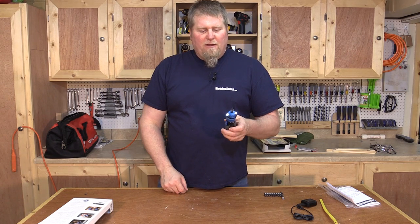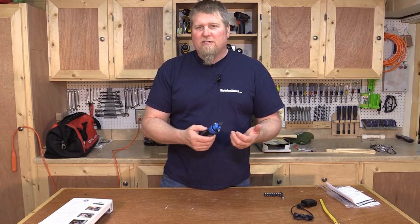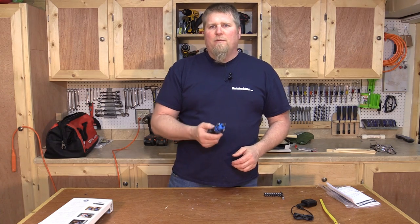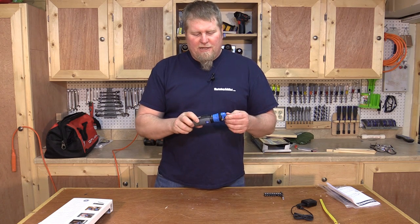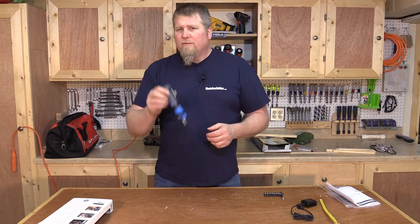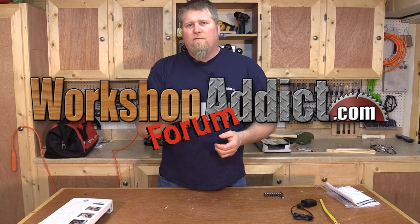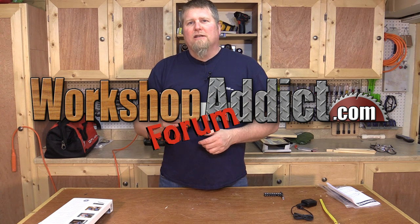I showed this around to a bunch of people and everybody who saw it said 'I've got to get one of these.' They're not out yet but you'll be able to find them at Menards and select Home Depots. The price is $29.95 to $29.99 — about 30 bucks. It's a great gift for someone just starting out or anyone who wants an all-around grab-and-go tool. Check out the Hammerhead 4-volt rechargeable screwdriver. Until next time, I'm John from Workshop Addict — talk to you later.